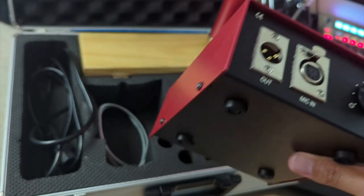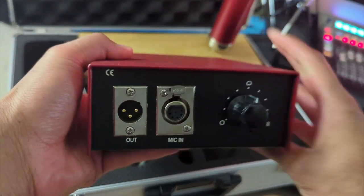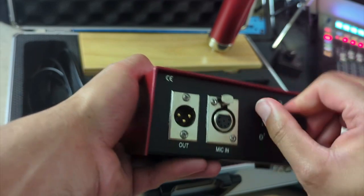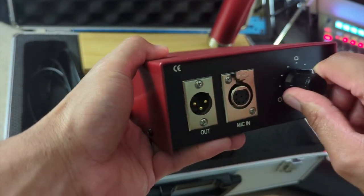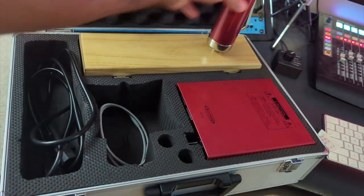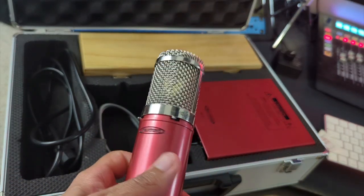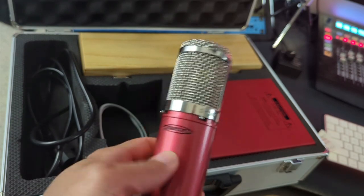On this power supply, we do have nine different polar patterns, which is nice to see in a mic in this price range. You've got cardioid, omni, figure eight, and you can go anywhere in between. We also have a wooden box which holds the mic. Taking a closer look at the mic, we have a high pass filter at 80 Hz with a 6 dB rolloff — so a gentle slope there — and a 10 dB pad on the other side.